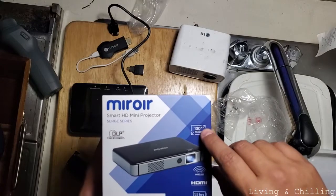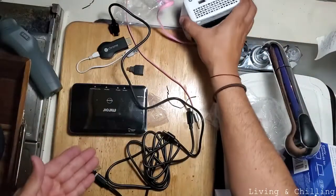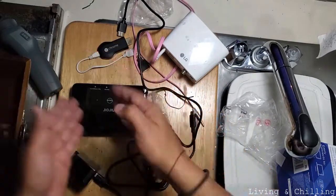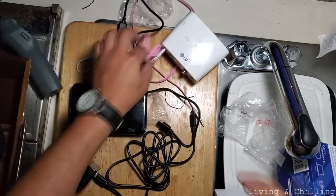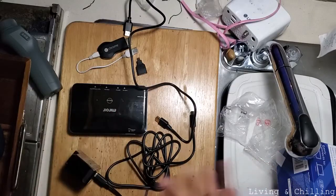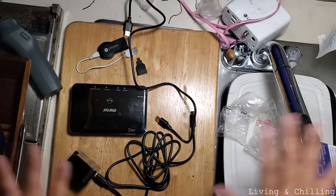This thing comes with built-in Bluetooth so you can connect directly to a speaker — you won't need any extra cables. The more wires you have, the messier it looks, and I don't like that kind of mess around here. So that's a good thing.